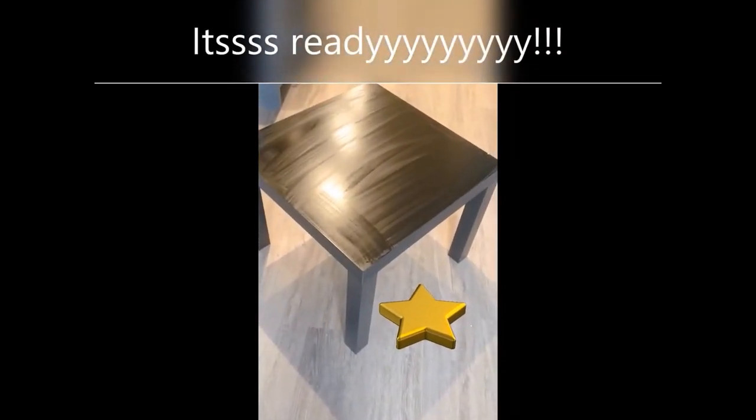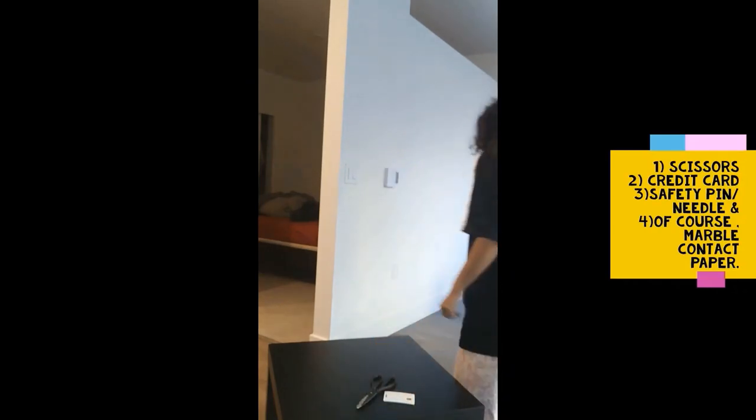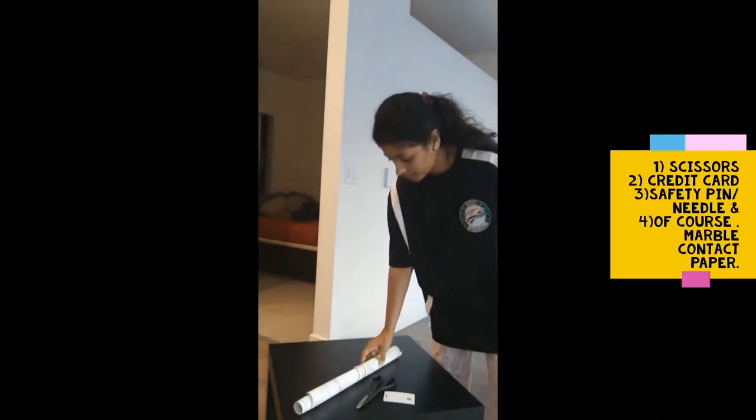If you have bumps on the table, make sure you use sandpaper to remove them before cleaning. Now the Lack table is ready — let it dry for five to six minutes, and then we can jump into step two.